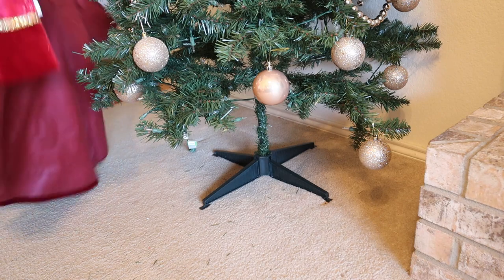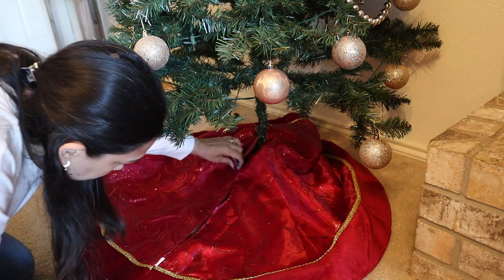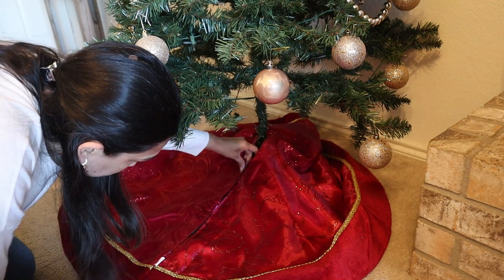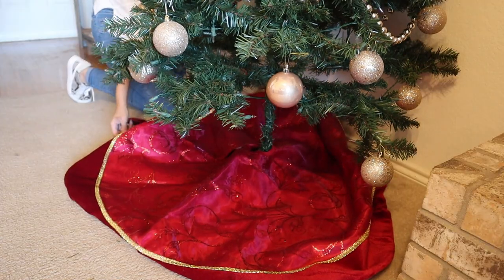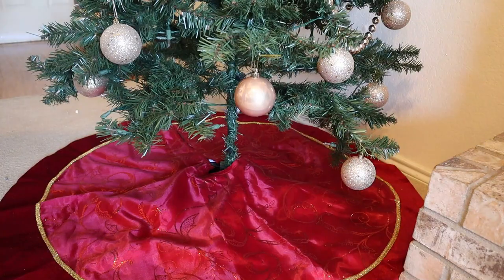Then I add this tree skirt that I got last year. I like the color and the embroidery it has. It looks good and goes well with the gold and kind of rose gold of all the ornaments.